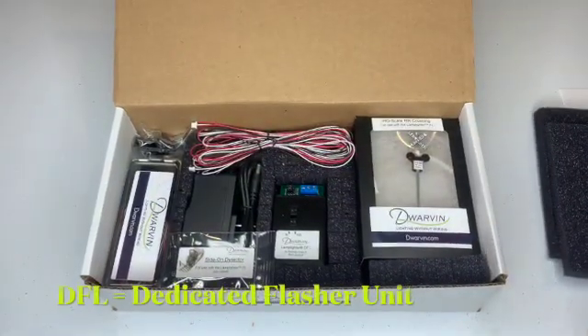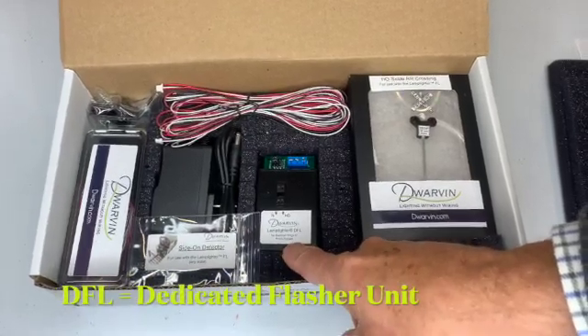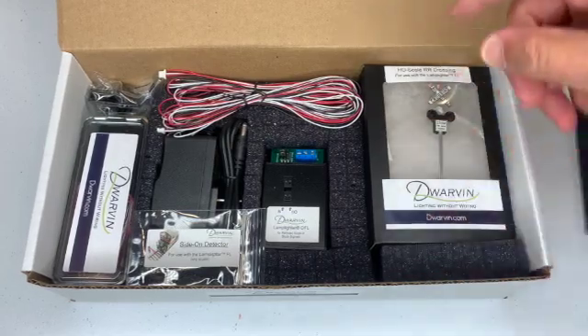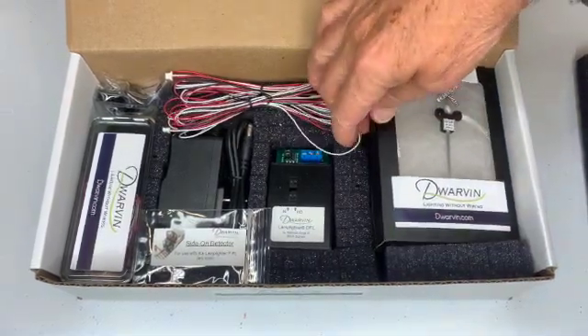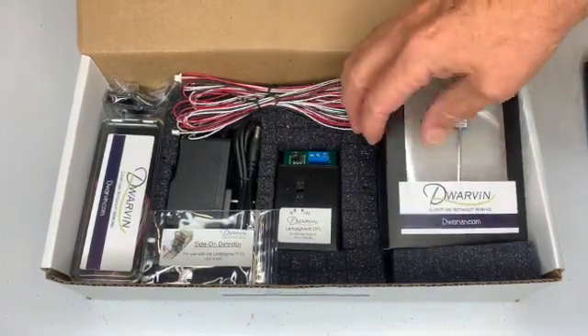And here we have it. There is the Lamplighter DFL unit — that is the one that controls everything. And next to it, we have the railroad crossings. These are HO ones. They could also be N and very soon O scale.